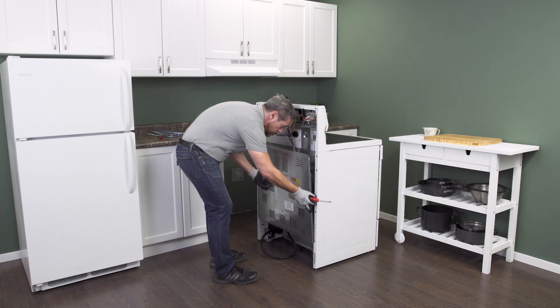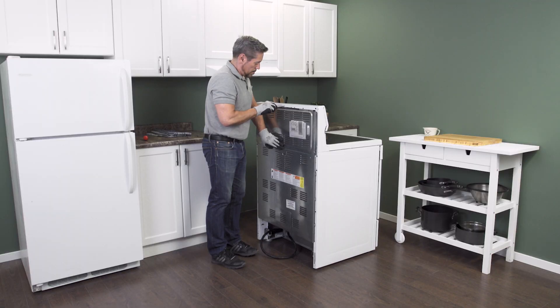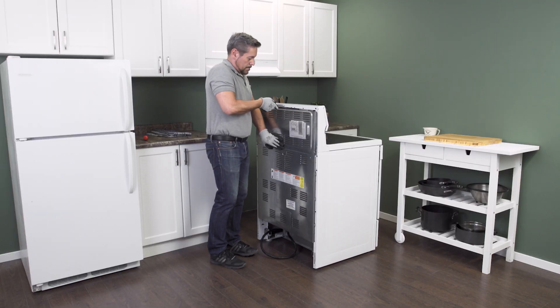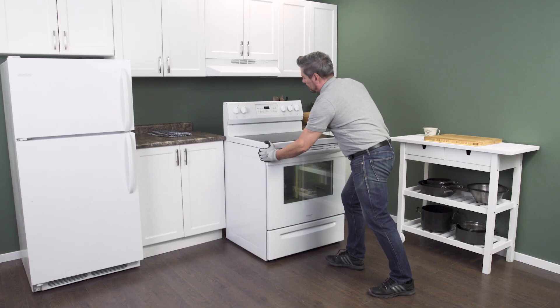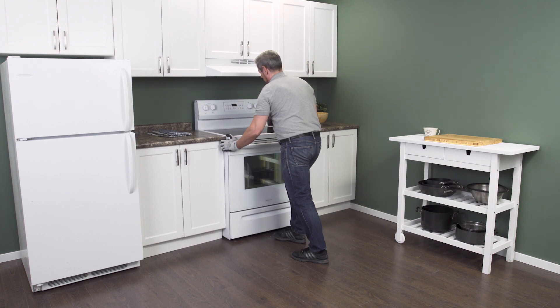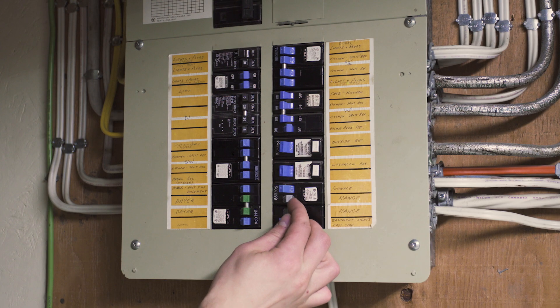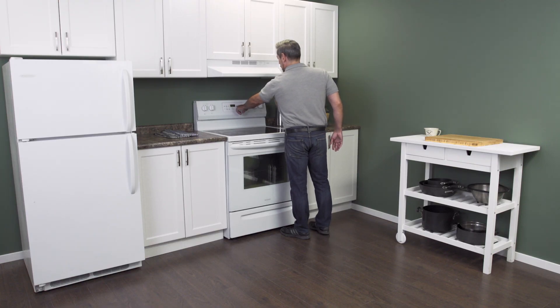Now plug in the cord and push the range back into place. Next, reconnect the power. Now you can test your oven.